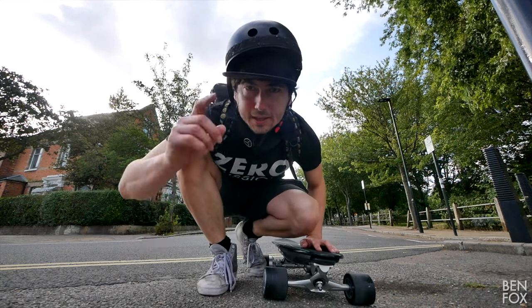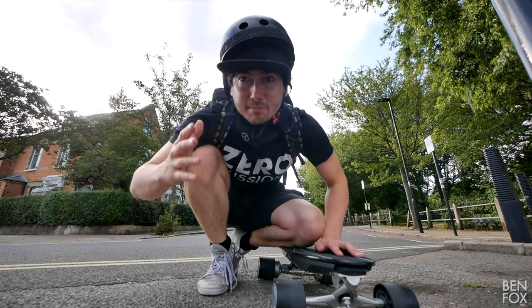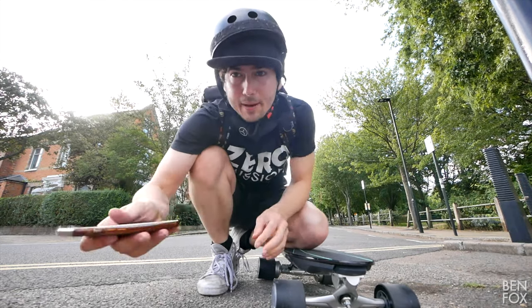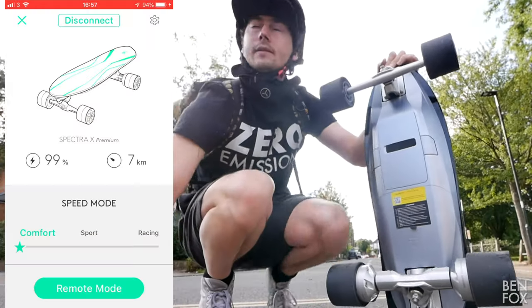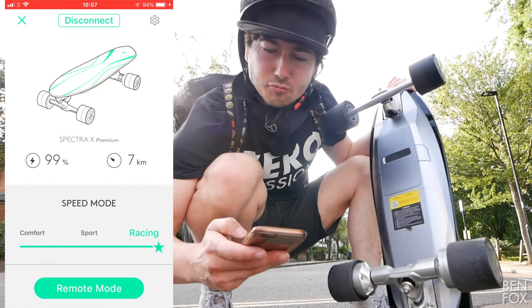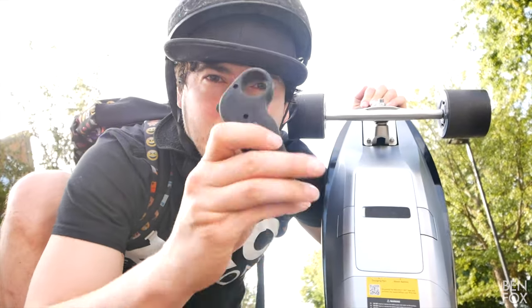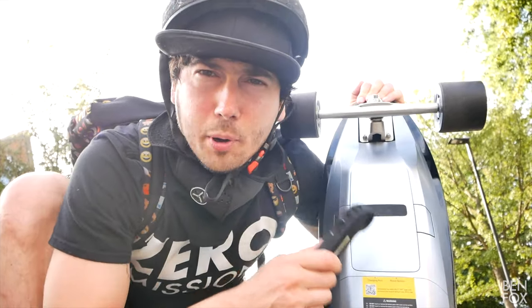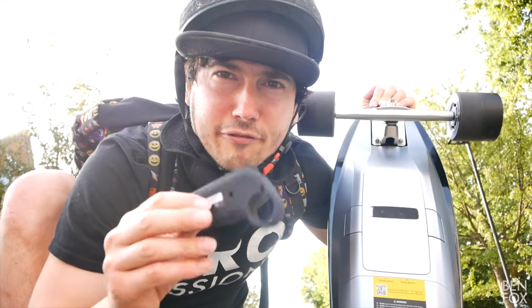Like all good pieces of modern technology, this electric skateboard has an app. I'm going to connect to the app and then select which mode we want to be in. We've got three speed modes: comfort, sport, and racing. And the unique thing about this skateboard in particular is I won't be needing a remote — although it does come with one — because this has motion posture control, which I'm going to test out first.